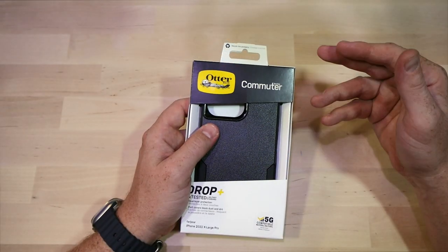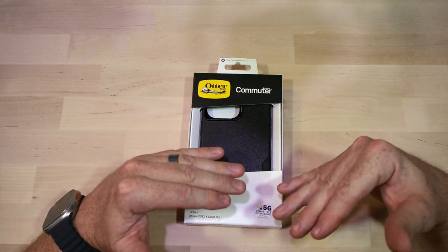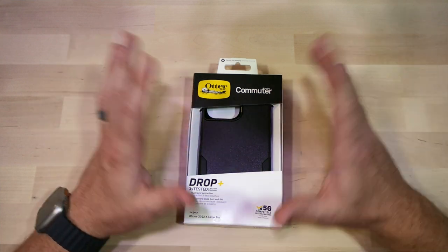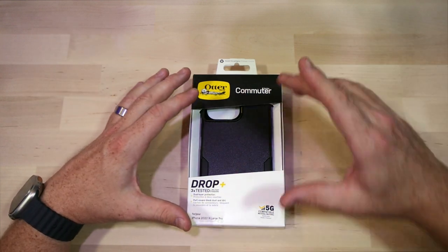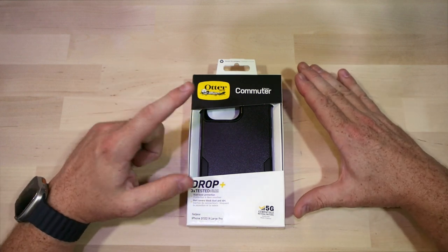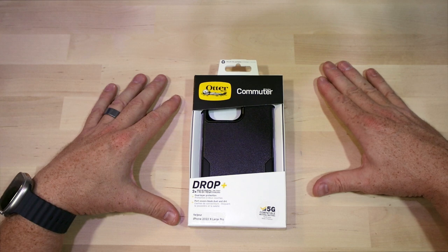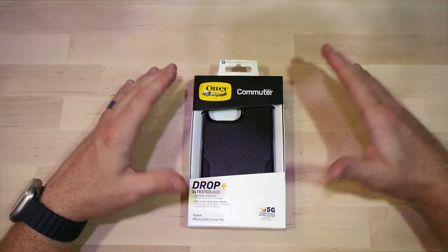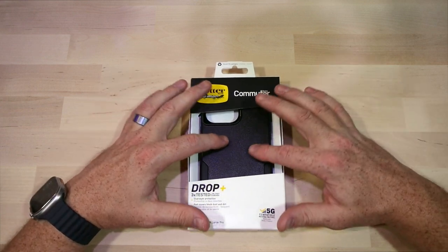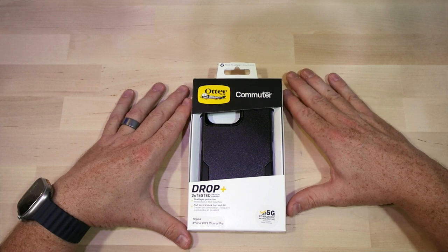So this is the Commuter case. If you've been to the channel before, you know that I have lots of cases — I've unboxed tons of them, from really light and slim cases to really thick cases to protect your phone from falling out of the atmosphere. I find that I always end up gravitating back to this case. I basically use the Commuter case all the time. It's thin enough where it's not in the way, it's thick enough to protect your phone if it should fall, and the aesthetics are pretty pleasing. I like sleek, stealthy looking cases, and this definitely fits that bill.